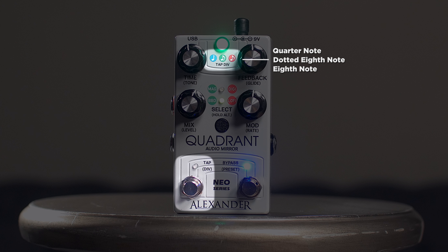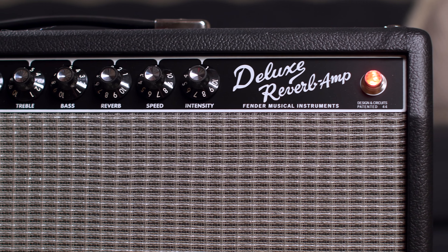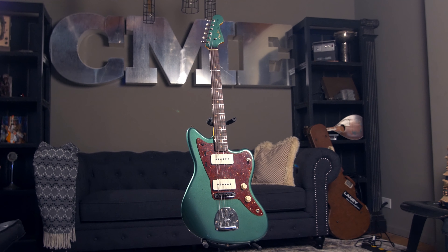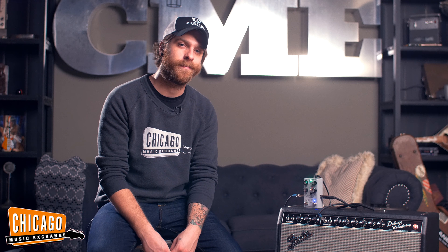Basically, when you have one delay time and you're moving to another, whether it's quicker or faster, you have this very weird artifact in between that you can now control and get rid of if you want to. Also of course, a great feature for any delay pedal, you have full control over your tap tempo divisions here at the top.